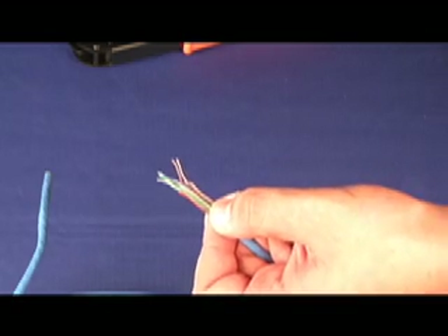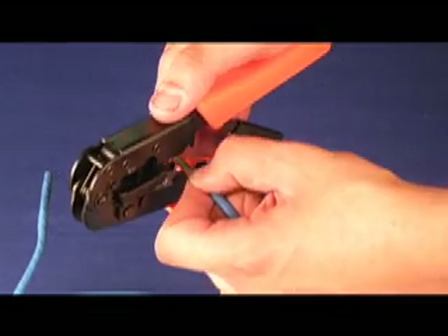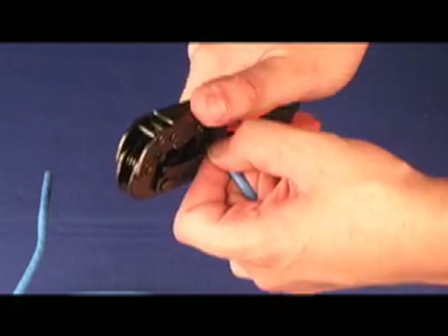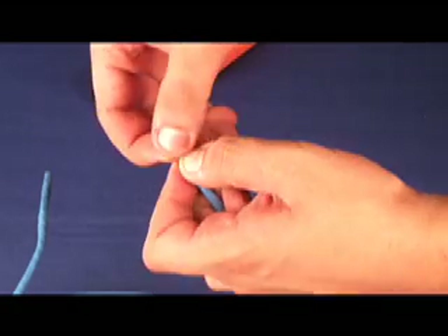When you have the wires straightened up, you have to cut off the additional excess. Cut off about an inch so you can put them into the connector.